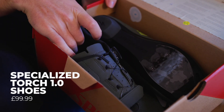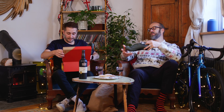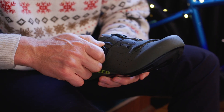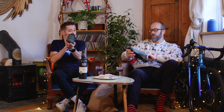Next up, the Specialized Torch 1.0 shoes — £99. Do you like shoes? I love shoes. There are 10 colours available — I'm wearing moss green but personally shoes are white in my book. What we have here is a body geometry design throughout — the footbeds, the sole — and it kicks your foot just slightly outward. Specialized says that's really good for ankle, hip, and knee alignment, keeping everything straight to prevent injuries and, as is claimed, boost power. I've got the S-Works version of these — my power has been boosted.